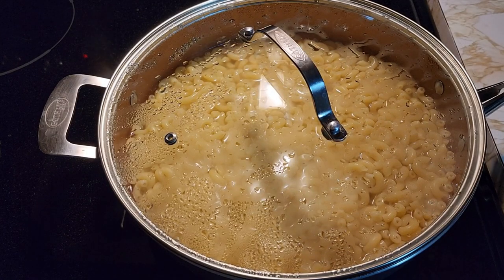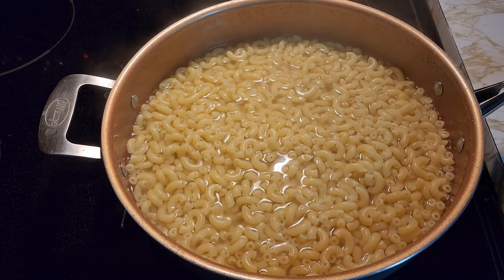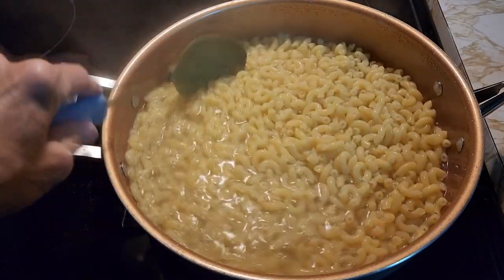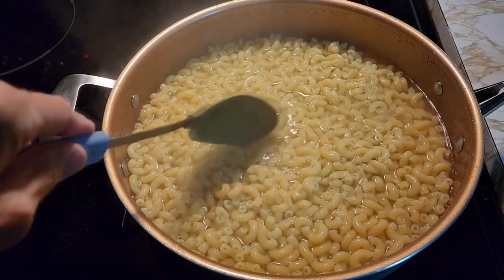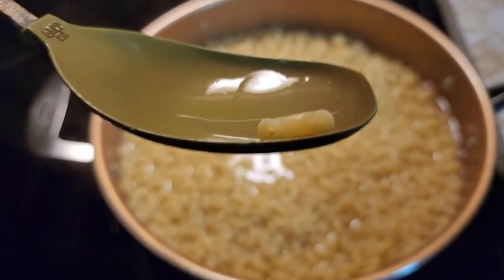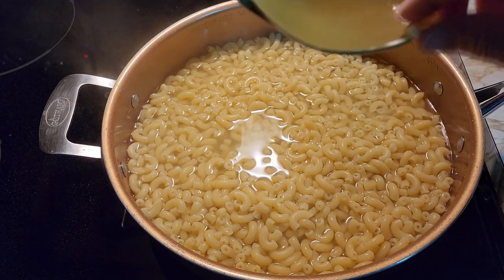Our noodles have been covered for ten minutes. I'm going to take the lid off. See how nice they are — not all gushy, fell apart because you stirred them too much. Because you weren't sure how to cook a noodle. Now they are nice and al dente. Soft, but not smushed up, falling apart.